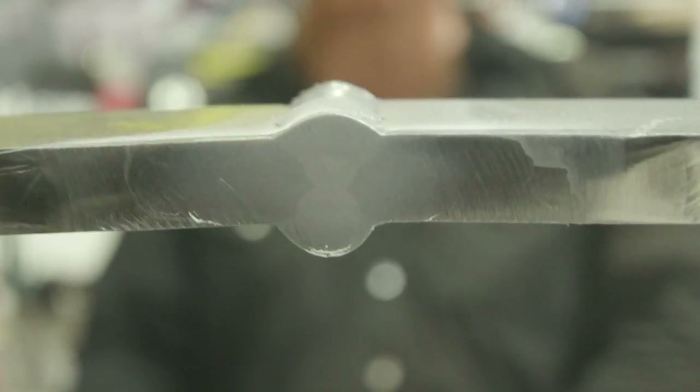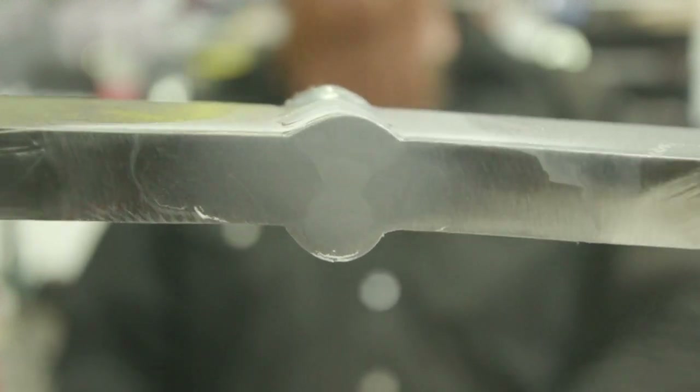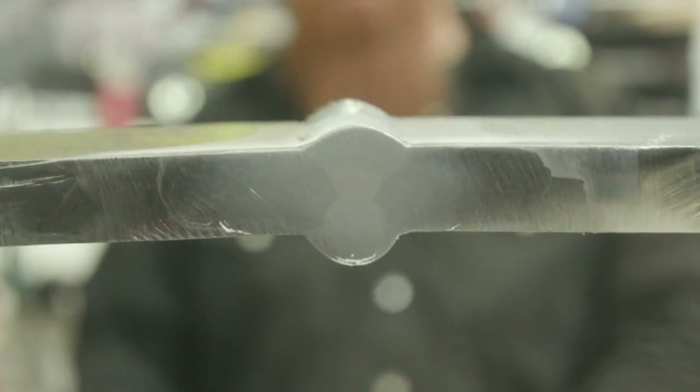There you go — complete joint penetration. Got even weld placement on both sides. Turned out pretty good. Weld reinforcement was fine, and the macro etch looks pretty good.